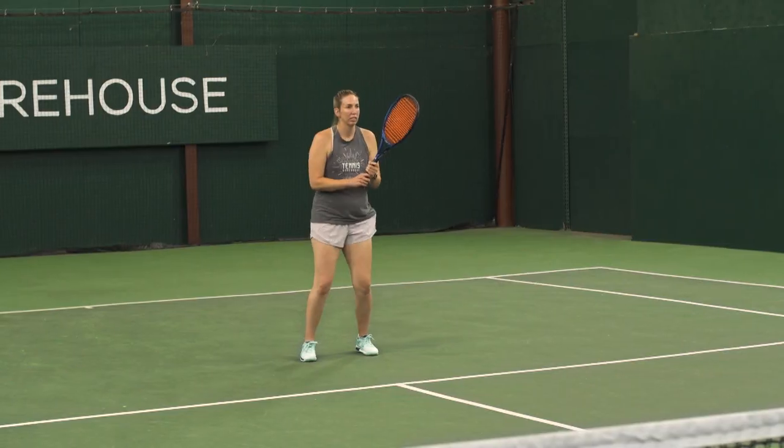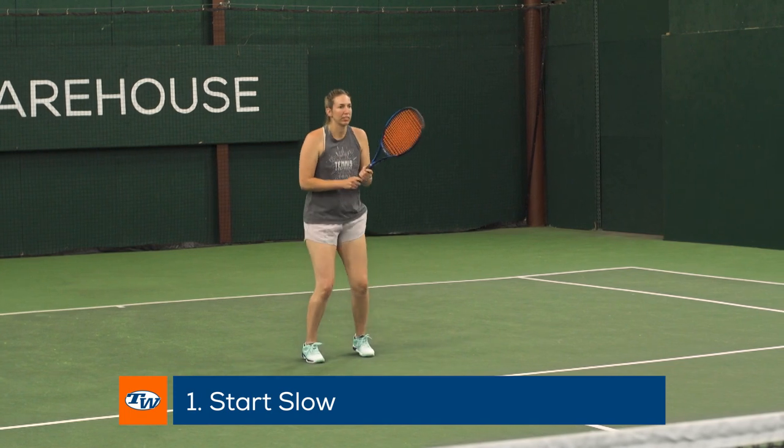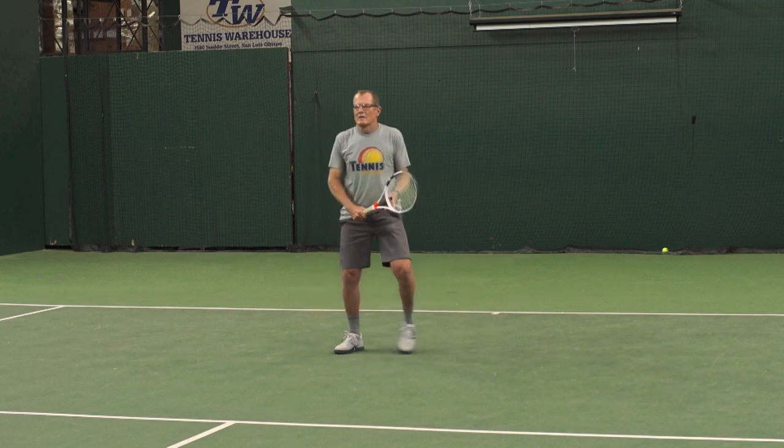Coaching tennis is my passion. The first thing I wanted to talk to you about today is starting slowly. When you begin, start around the service line, hitting the ball at a very moderate pace, concentrating on keeping your muscles relaxed, not trying to swing too hard, and getting a great focus on the contact point on each shot.